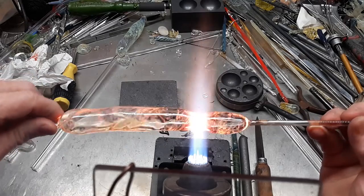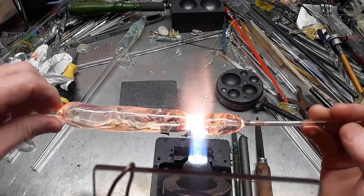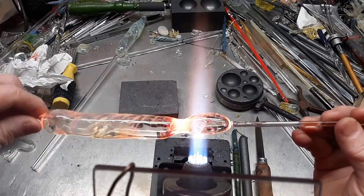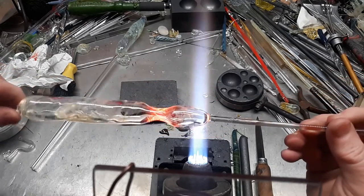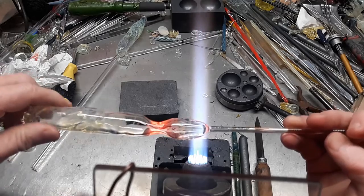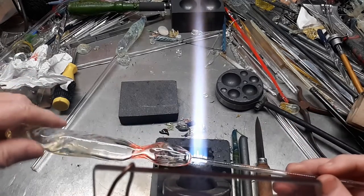I'm going to constrict it right about there, and then I'm going to make a nice round bubble here. Tap that off.